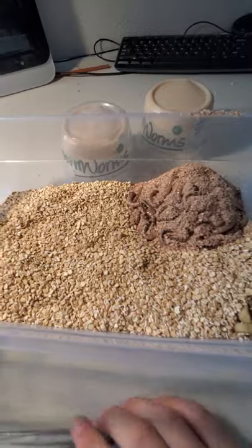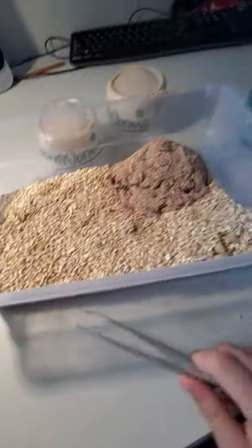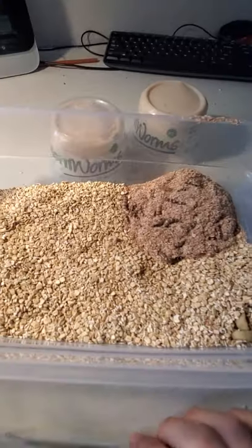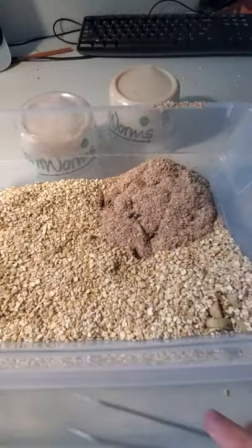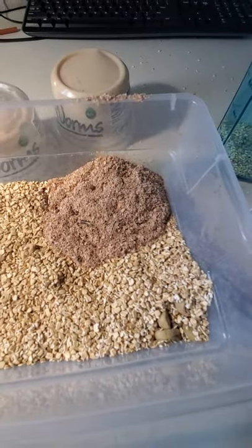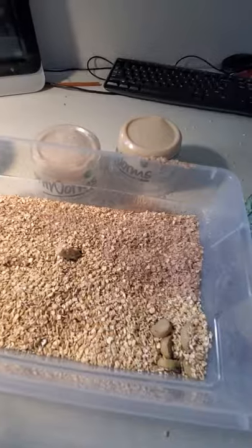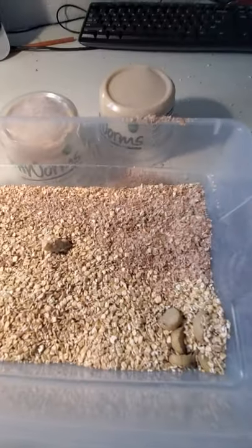Holy crap. This might have been a mistake. This might not be big enough — I should put this one in first. Yikes, I'm going to go fix this problem. Be right back. Okay, so I kind of evened it out.